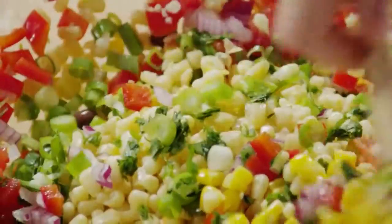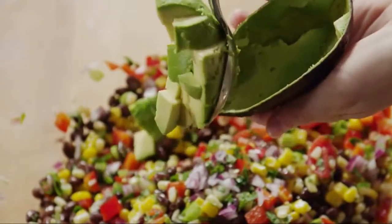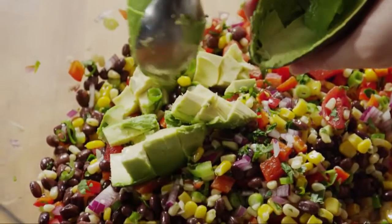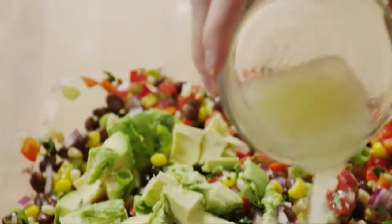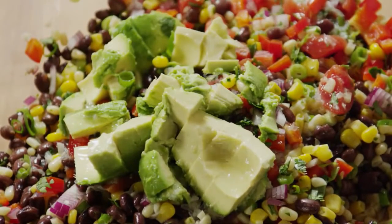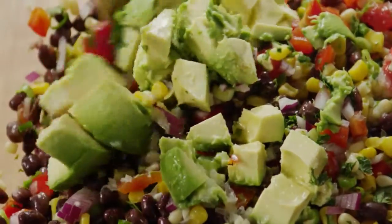Mix everything together. Next, add a diced ripe avocado and a quarter cup of lime juice. Freshly squeezed lime juice will really make a difference in this recipe. Give the salsa another stir, gently to avoid mashing the avocado.